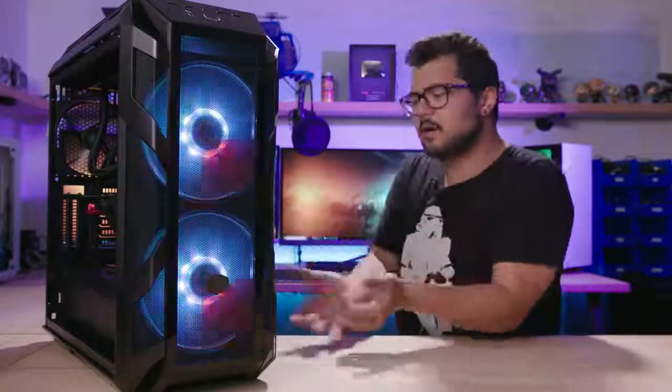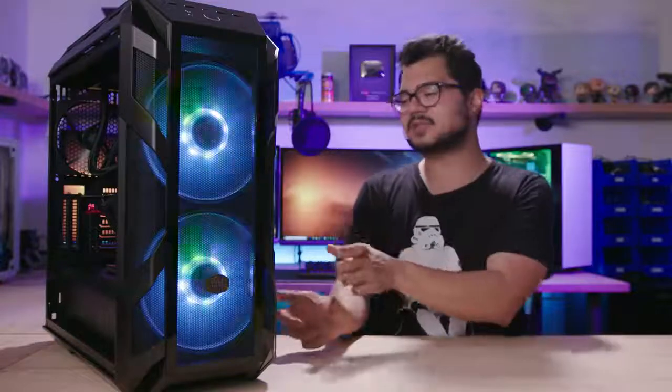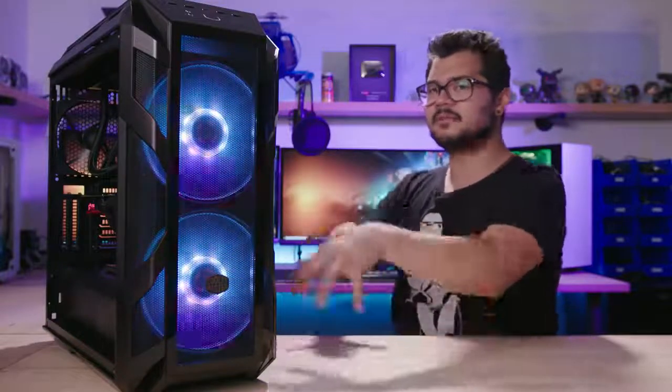The only big problem I have with this case is the hard drive cage. I was nitpicking at everything else, but the hard drive cage — I just wish it was flipped so you could access the drives from behind the motherboard tray without having to remove the power supply shroud. But for the most part, it's a fantastic case. Good job, Cooler Master, for making a lot of right decisions this time around.